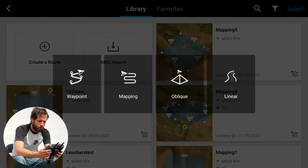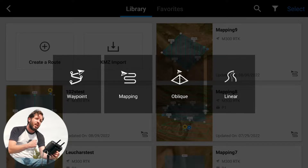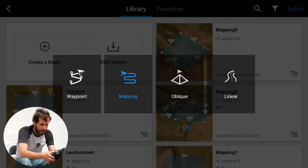So we're going to click Create Route. Although we are about to do an oblique image, we still choose the mapping option. It's in the payload that will transfer it into the oblique image — all we have to do is set it on a mapping mission. So we're hitting mapping.